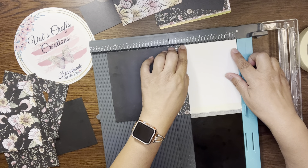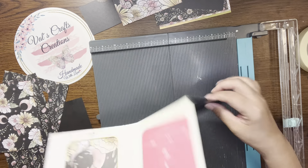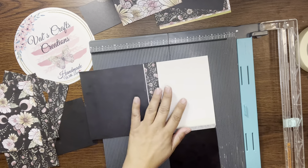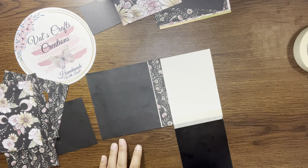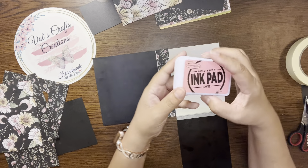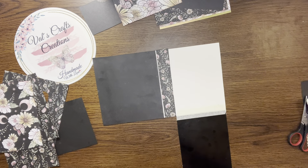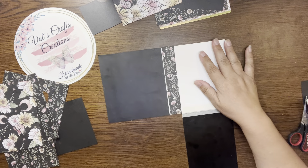Just use your own measurements depending on the size you want to make. You can do it smaller or larger than mine. I distressed my edges — not all of them because this is black — but I used my Stampabilities ink pad in light pink, which was $4.99 at Hobby Lobby. I'm pretty sure I got it in clearance for $1.49. So I'm going to distress these edges here.